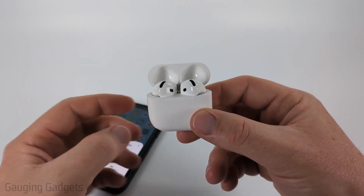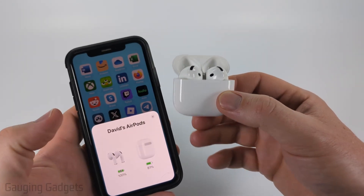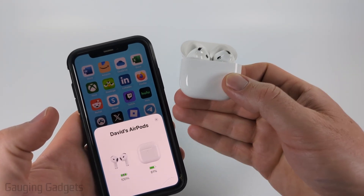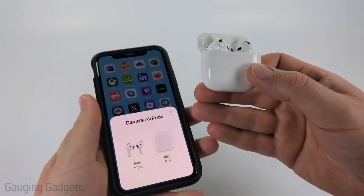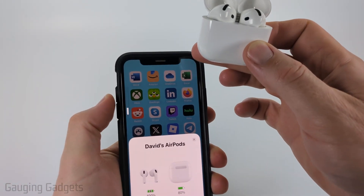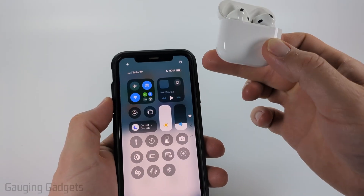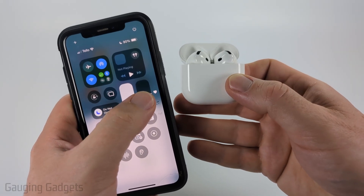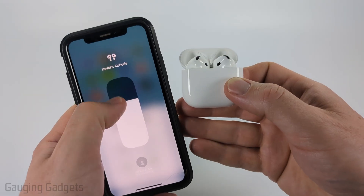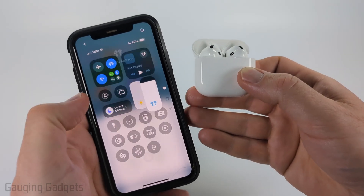The first thing I recommend is simply making sure you're turning up the volume correctly on your iPhone. You can use the rocker buttons on the left side of your iPhone to turn up the volume, or open the control menu by swiping down from the top right. Once you're in there and connected to your AirPods, you'll see the AirPods icon and can turn up the volume that way.